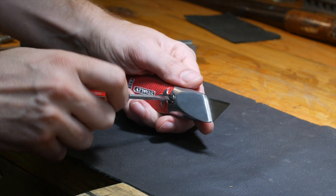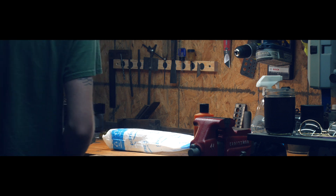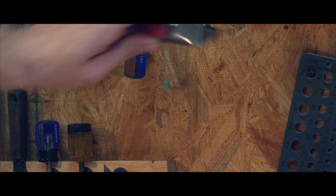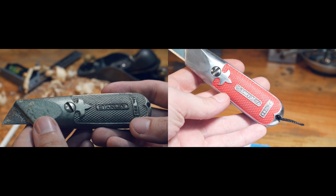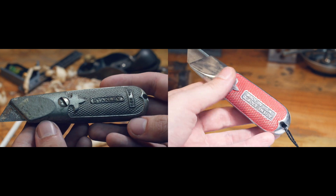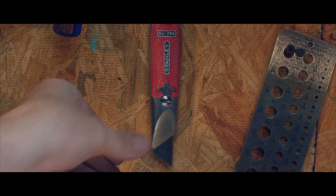There we go. Sort of the finished project and my use case for it. I'm always needing a knife in the shop and this is my new shop knife. You can see how far we went with it. Thank you for watching.